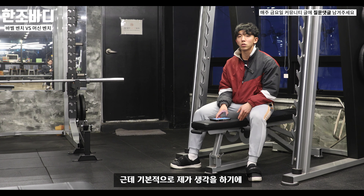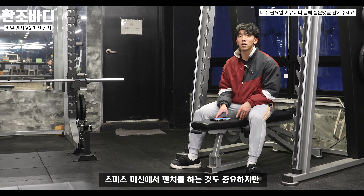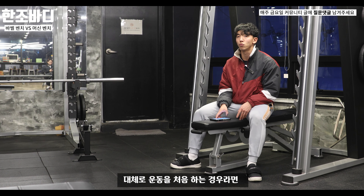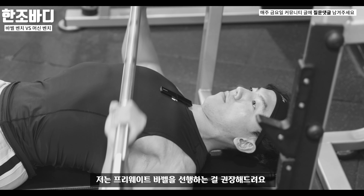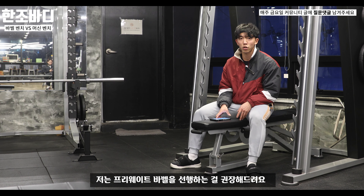스미스 머신에서 벤치프레스를 하는 것도 중요하지만, 운동을 처음 하는 경우라면 기본 맨몸 운동 근력이 있다고 가정하에 저는 프리웨이트 바벨 벤치프레스를 먼저 선행하는 걸 권장해드립니다.